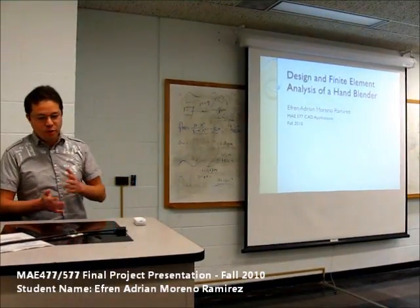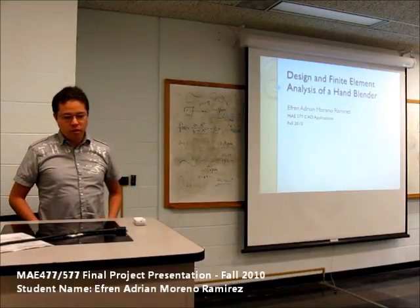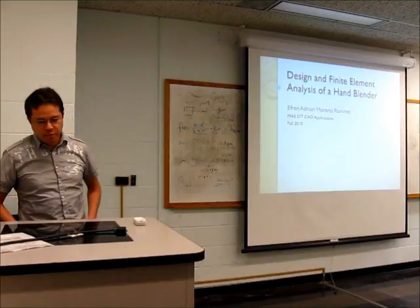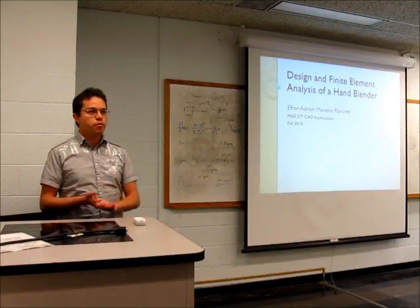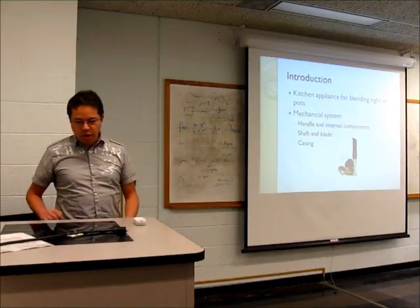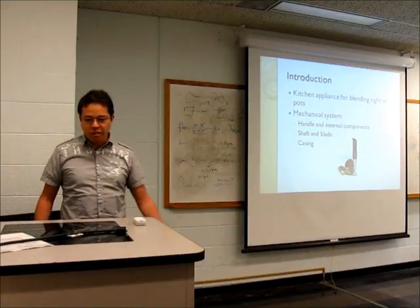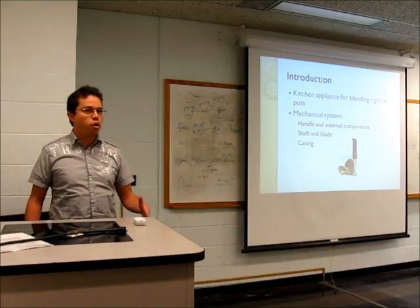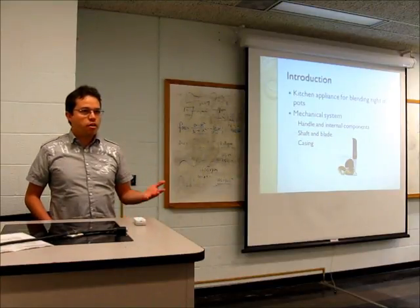My name is Adrian. I'm going to talk today about the project I worked on for this class, which is designing a hand blender and performing FEA on it. This is a kitchen appliance for blending in pots and bowls — pretty much everyone uses it or has one in their kitchen.